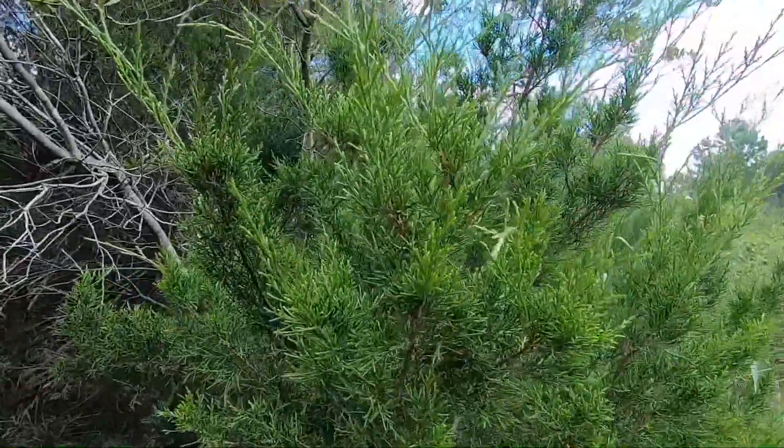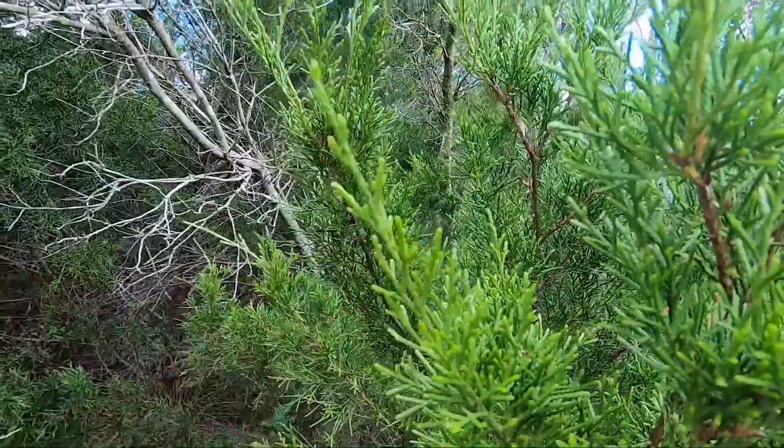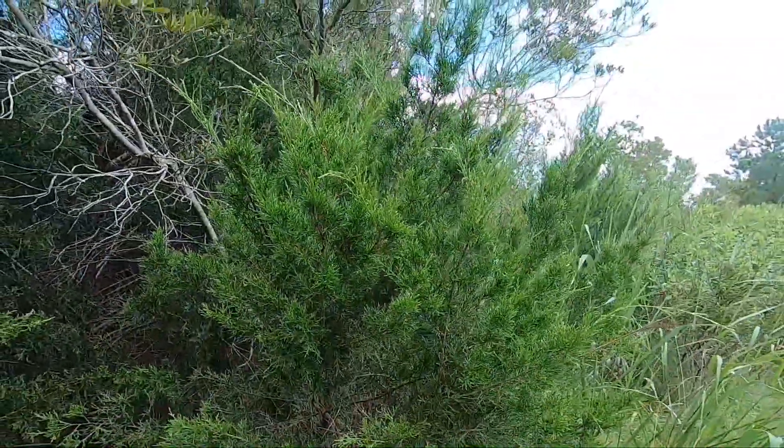They also have these scale-like leaves. Maybe I can get really close here — as you can see, they have these really small leaves that are called scale-like.